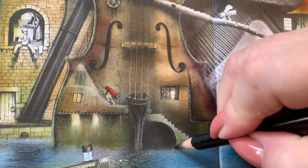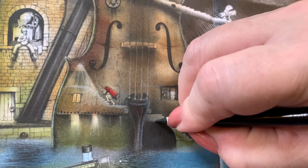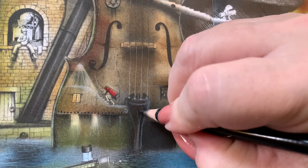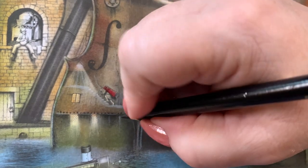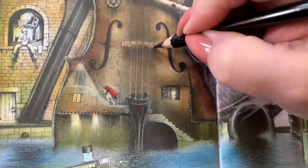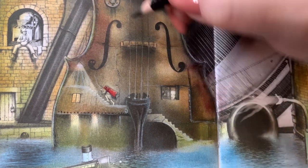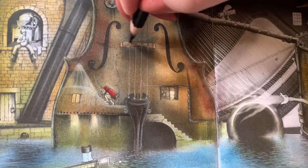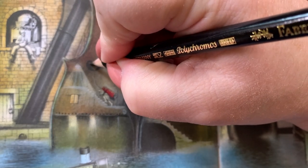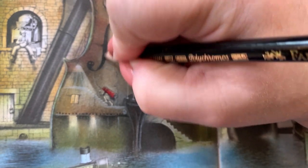We're just going to keep playing around with this until we like it. If you like those little cracks, just make sure you get a sharp point on your pencil and go through and put them back in. Oh goodness - there are eyes in here too. I'm going to keep this but darken it.